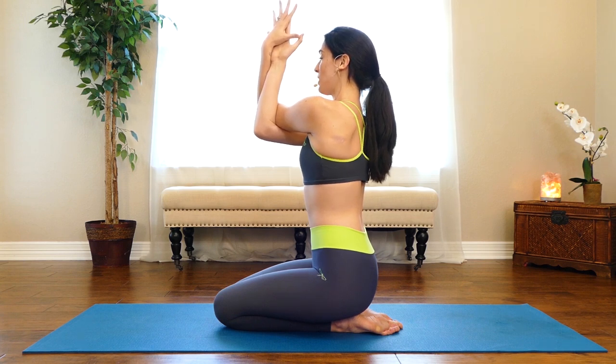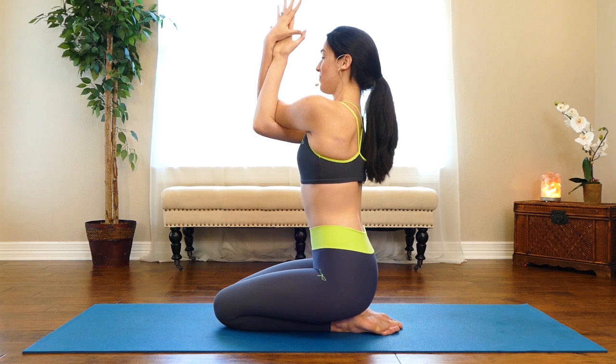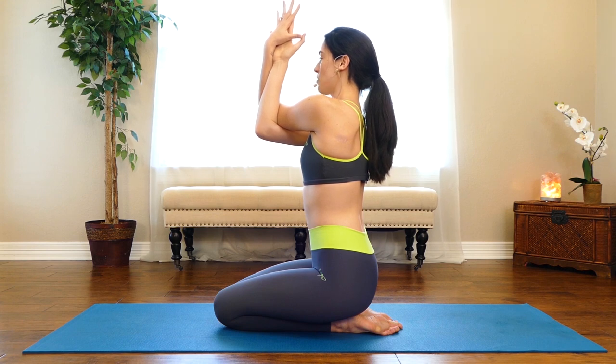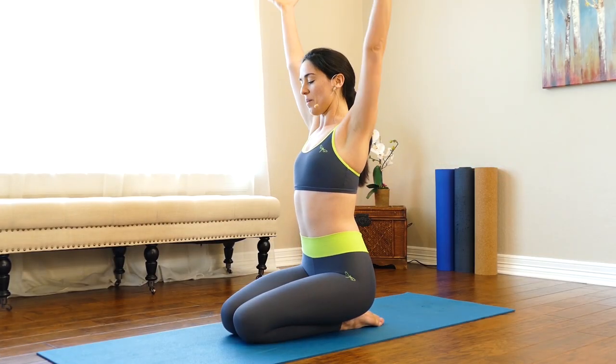Draw the shoulder blades forward and keep your chest nice and bright. We're stretching the muscles we'll be using later, so if you felt a little locked up, tense, or tight, we're moving some of that tension out before we get going. Release the arms and we'll do the other side — reach up.